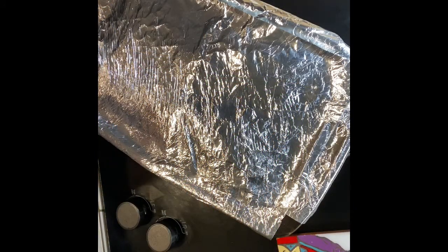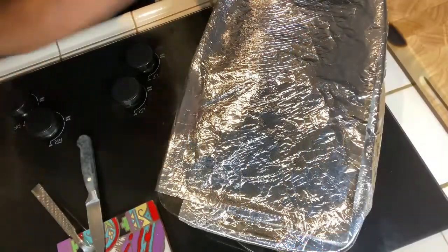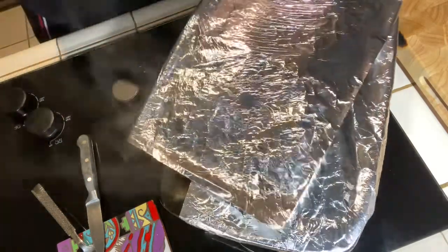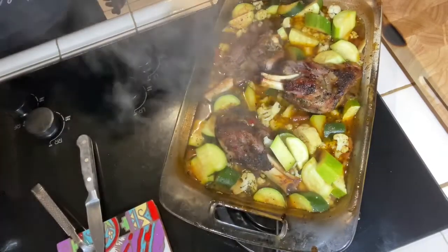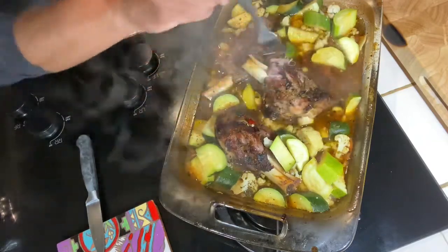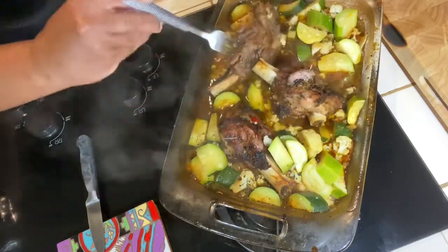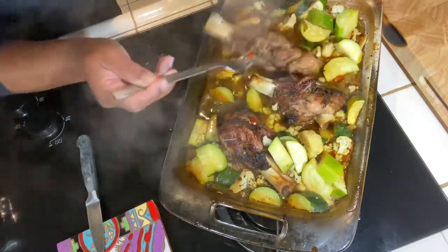Everybody, this is the moment — let's reveal the masterpiece. Voilà, look at that! Remember I told you guys — I'm pulling it, look at that. Oh my goodness, my mouth is watering. All right, let me plate her up.